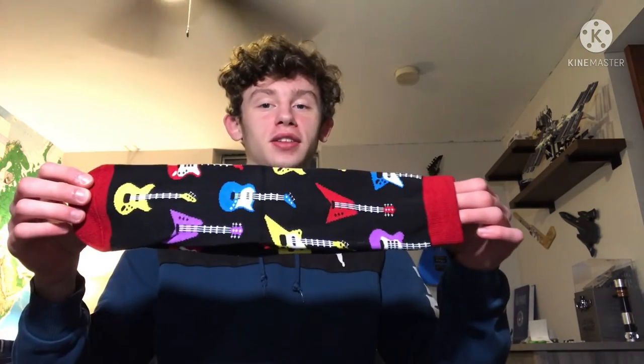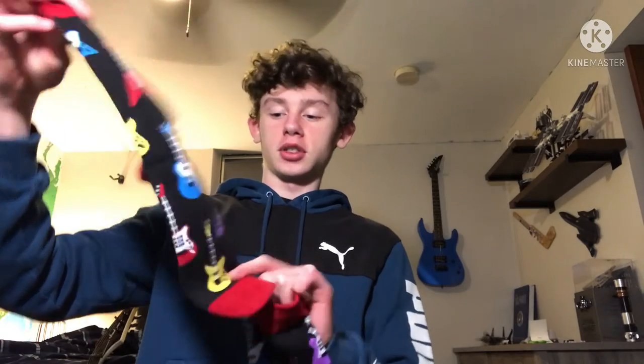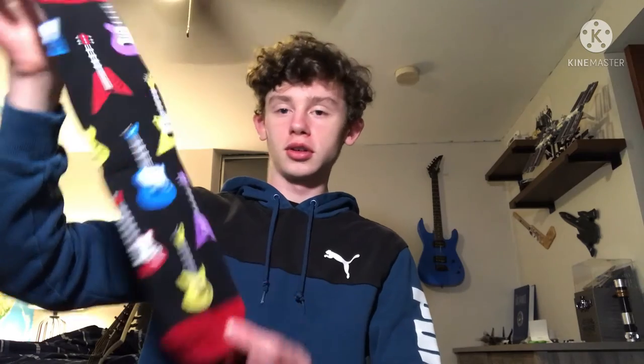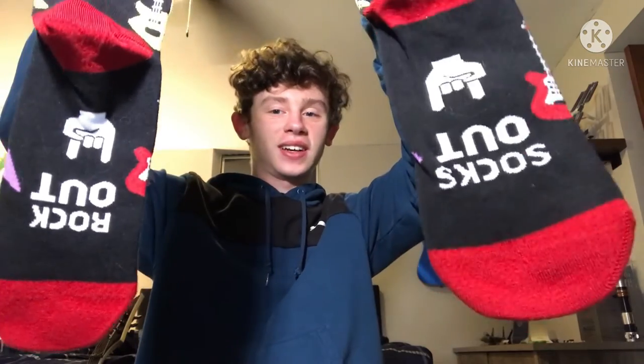On to the next thing. I got guitar-themed socks. They're pretty great. I'm not going to name all the guitars on here because I don't want to look like a nerd. They're pretty great. Let me say — rock out, socks out.